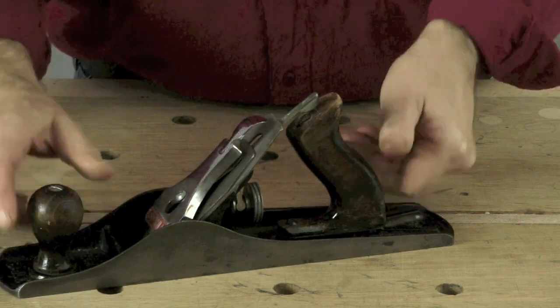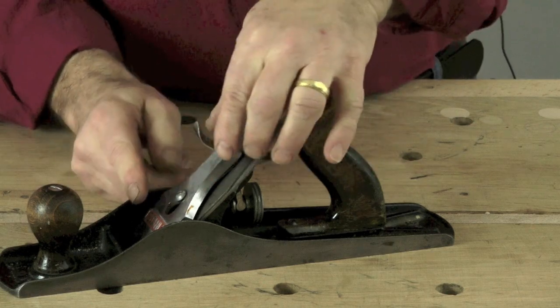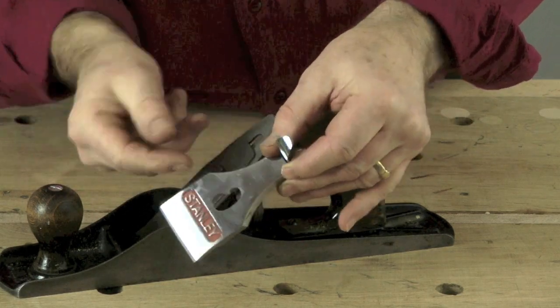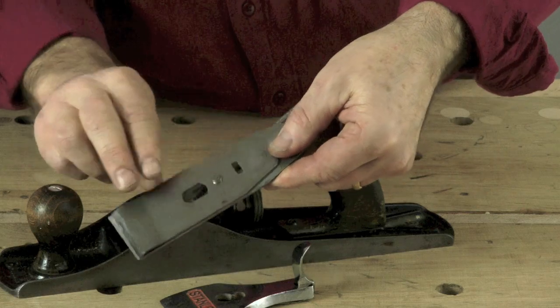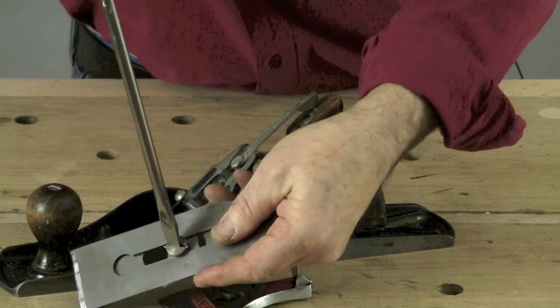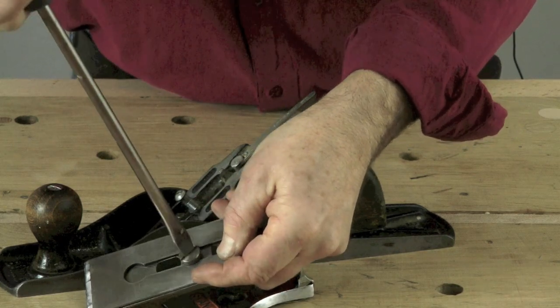If we have a look in here, this is the capping lever. This actually holds everything in place and it just comes off. Then here is the actual blade mechanism. It's in two parts and you can take it apart by undoing this screw here, like this.